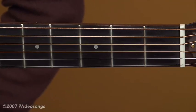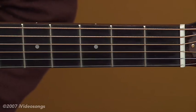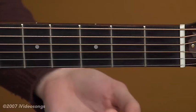Let's start with some root fifth chords. Root fifth chords are only two notes and they're really the cornerstone of rock music. One of the reasons rock music is so popular is because it's so easy to play. Let's start out with an E5.